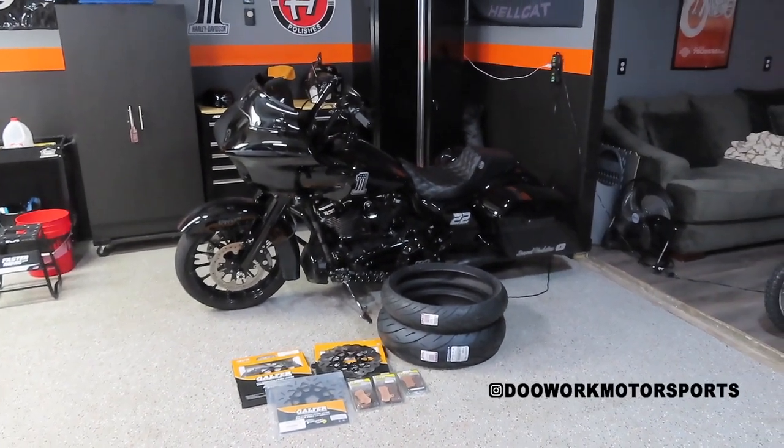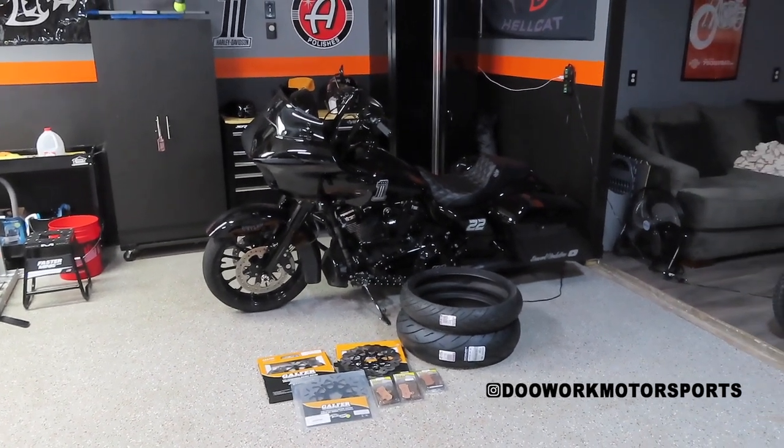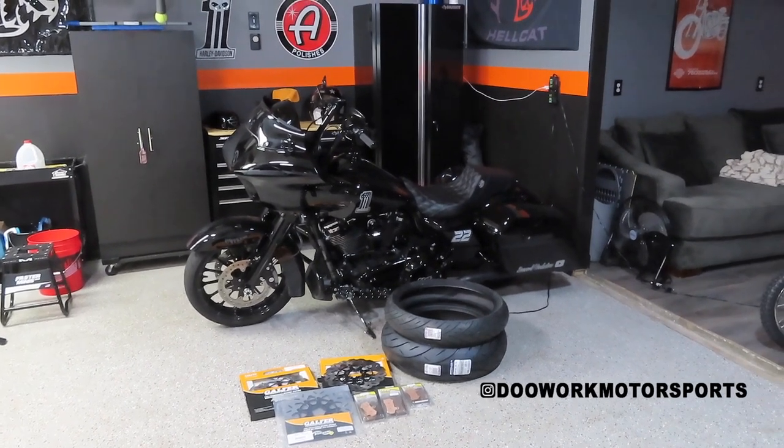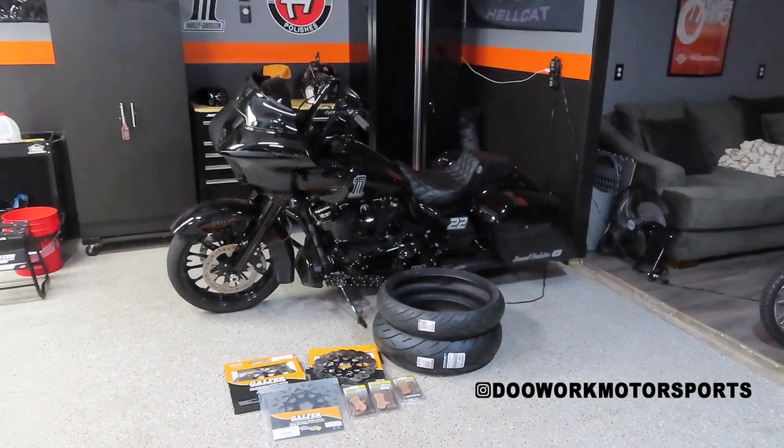What's going on guys, welcome back to the channel, I hope everybody's having a great day. We are back again with a Road Glide update for you guys. I know you guys have been waiting many months for a Road Glide upload on the channel — well today's your lucky day, without further ado let's get into today's video.